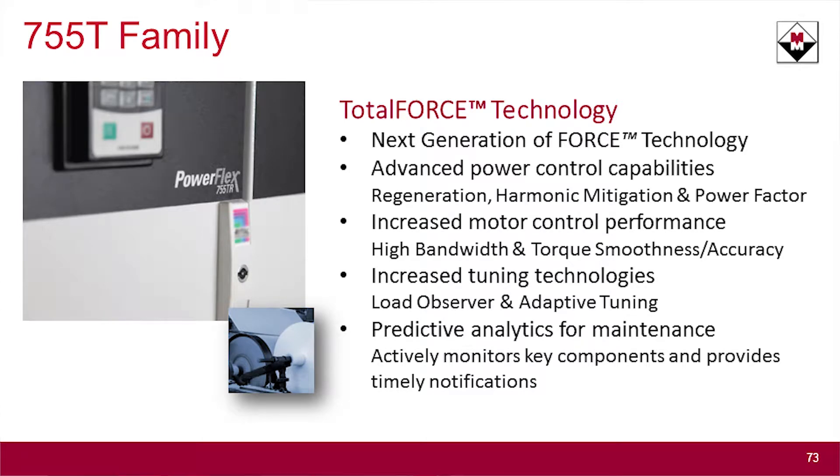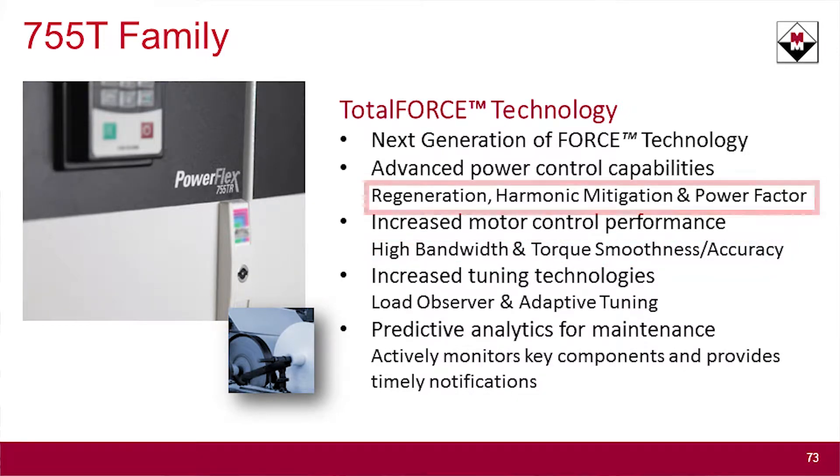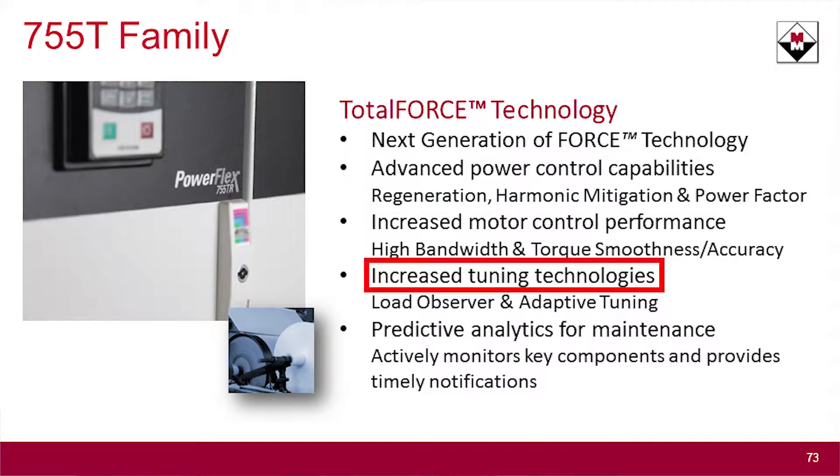What does the T stand for? T stands for total force. Traditionally, the highest performance drive in the architecture class family from Rockwell Automation has been the 700S — the 755T now leapfrogs that. The 755T is the highest performance drive, giving you higher bandwidth, better torque control, better torque smoothness, accuracy, and overall higher performance. In addition to providing regen and harmonic mitigation with the active front end, you have improved power factor, as well as tuning capabilities inside the drive, including load observer and adaptive tuning.